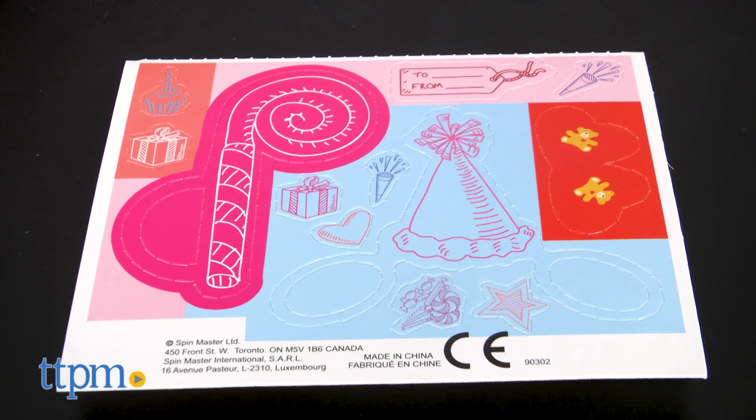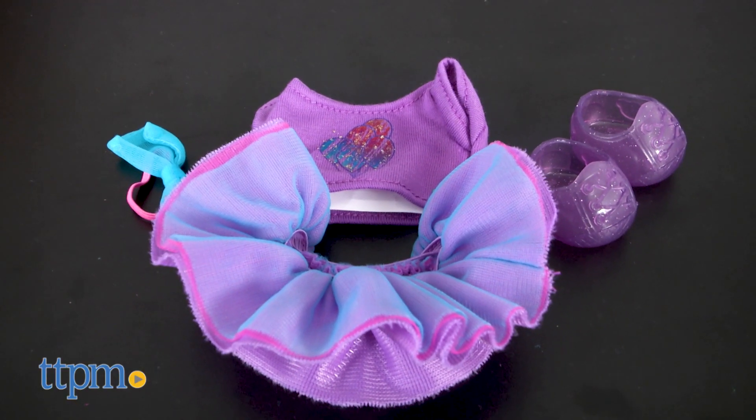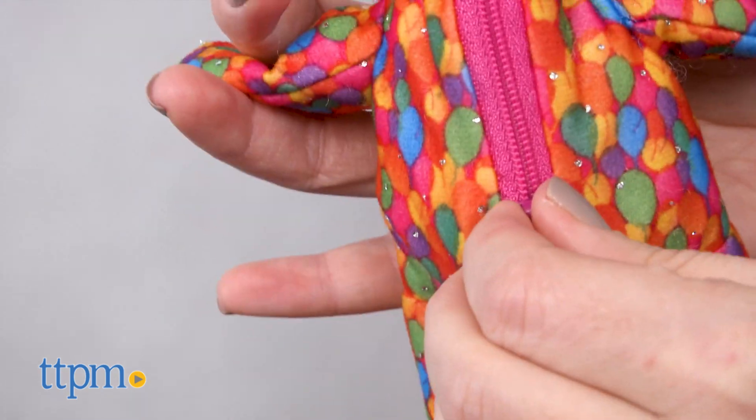Each kit also includes paper accessories for dressing up your animal, and the celebration bear can be dressed in a birthday outfit of t-shirt, tutu skirt, shoes, and headband.